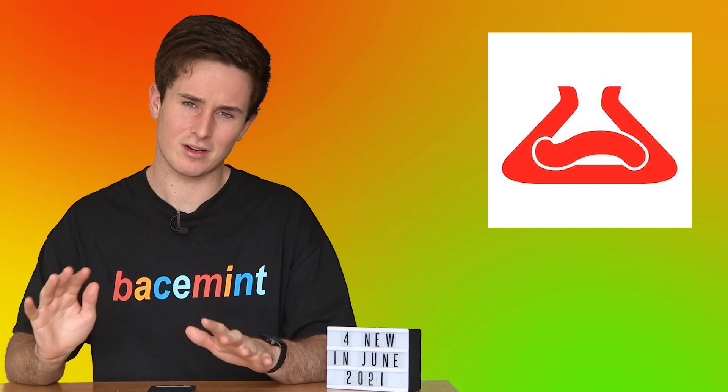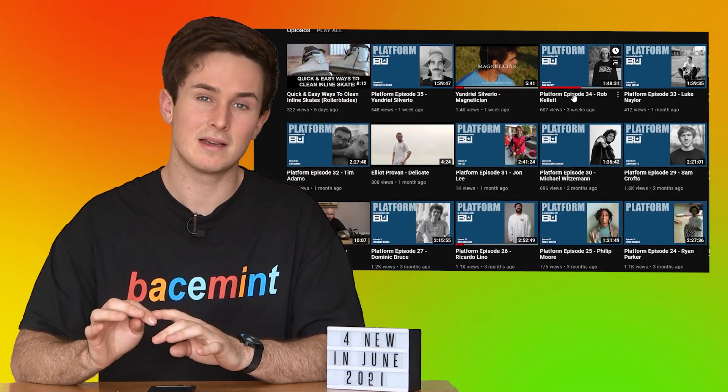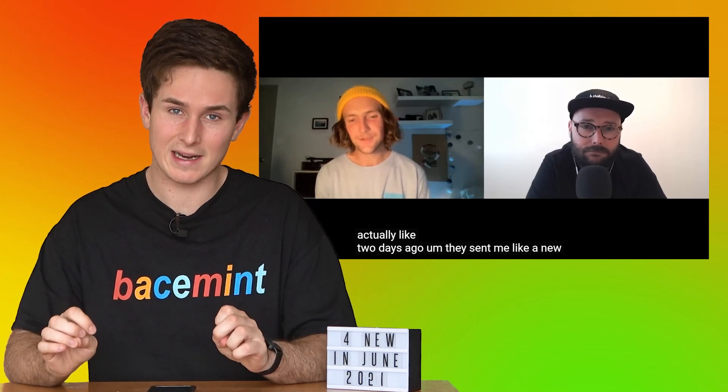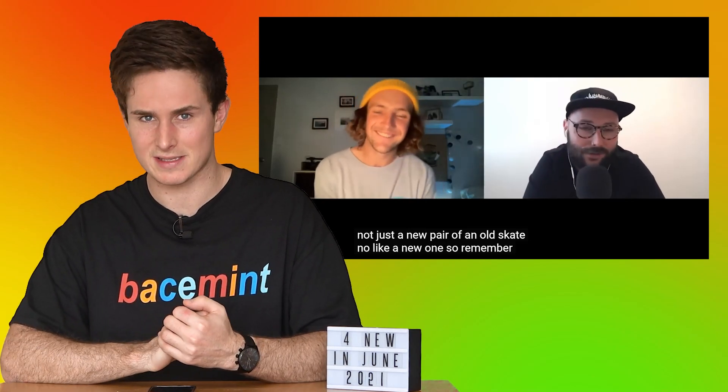Everyone thought Rims were completely dead, including me, hearing absolutely nothing about them since their last rocky launch. But on the Platform Podcast there was an episode featuring Rob Callett where he quickly mentions that he's got some brand new Rim skates that he's testing out. He couldn't show them, we haven't seen anything yet, but there's definitely a new boot in the works. Remz makes some really cool, very unique skates and it would be really sad to see them go. Fingers crossed it's a Rob Callett pro skate because he deserves it.